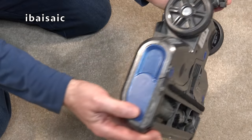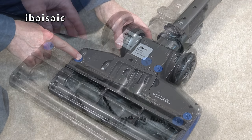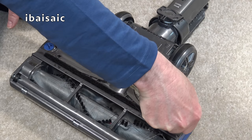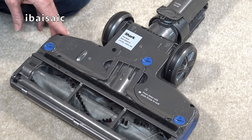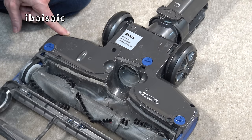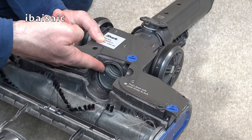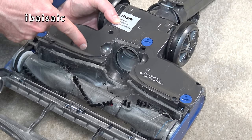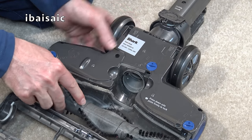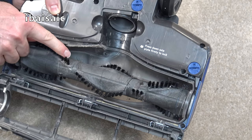To access the brush roll, turn the head over and undo the three screw threads — you don't need a screwdriver, you can use a coin or a key ring. Turn each screw head to the unlocked position, then remove the nozzle plate by squeezing and pivoting it forward. Now we've got full access to the brush roll and can check for blockages in this part of the air path. This brush roll isn't too bad — there are a few fibres on it — but if you've got long-haired pets or humans at home, yours might look far worse.